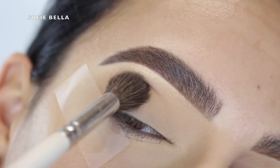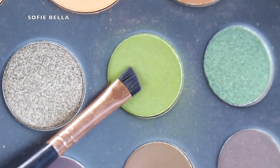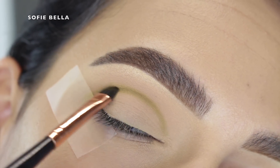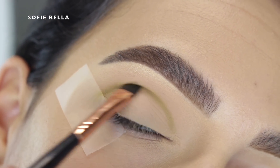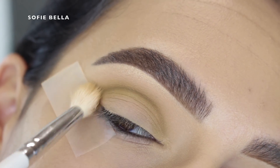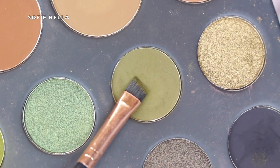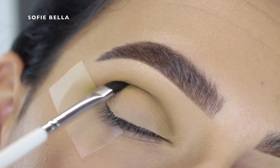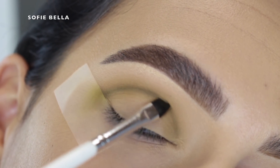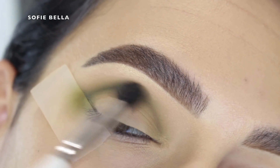Next I went in with a lighter green shade in the palette with a defined angled brush and put that in the crease a little bit above where my actual crease is, just starting to add definition. I then went back in with that brown shade to buff out the line, and then went in with a darker 4C green shade directly over where we applied the previous green shade. The whole point of layering those two eyeshadows is to build it up slowly so that it's easier to blend. Then I went back into that lighter green shade and really blended out that line.